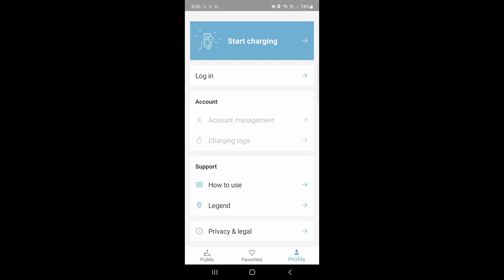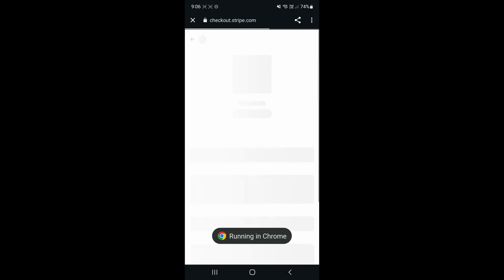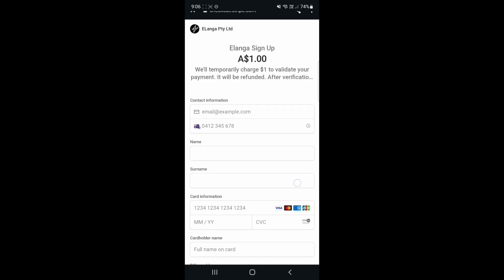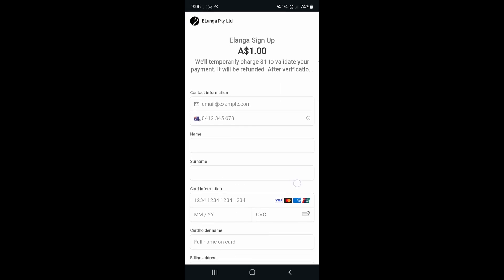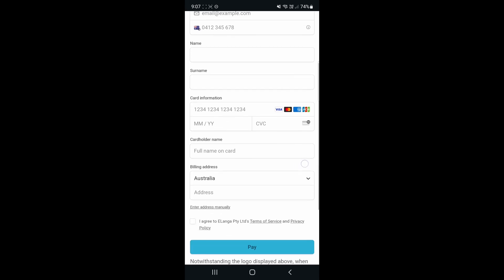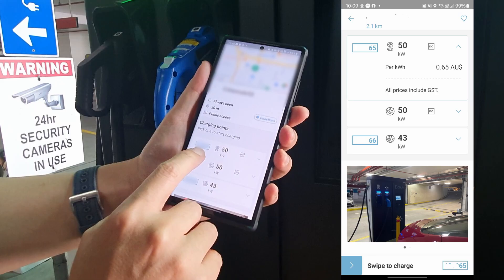Installing the Elanga app is fairly straightforward. They use the Stripe payment gateway to collect payment, and after entering my personal details, address, and credit card information, I can activate the charging station using their app. It works pretty well — there's a charging station number on the app and also near the charging plug, so we just need to make sure we're at the right station number.